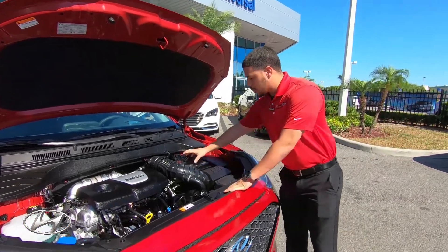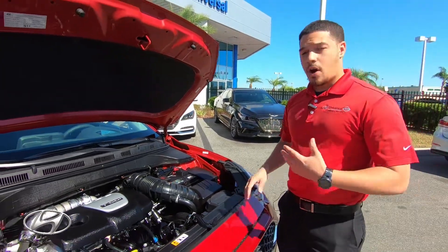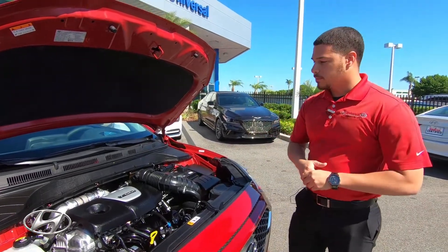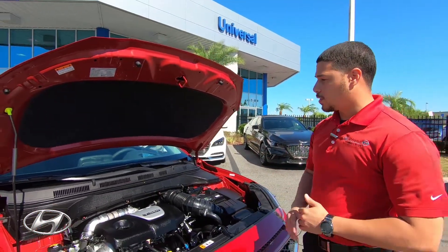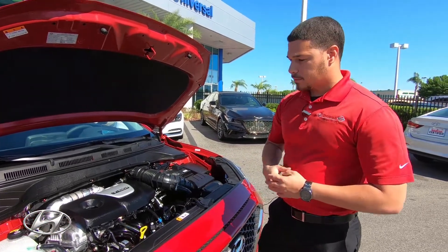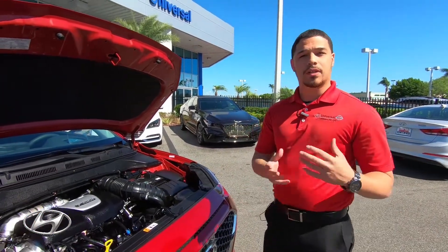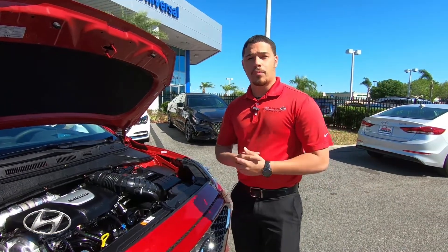Over here we have a sensor on the battery — this sensor will detect if you leave any lights on, so whether you're heading to school or work in the morning, you'll be guaranteed to have a vehicle that starts. The vehicle is very well insulated with insulation on the firewall under the hood to prevent noise from entering the cabin. All fluid containers are transparent, making it easier to service the vehicle yourself — and on top of that, it is a very low maintenance vehicle.